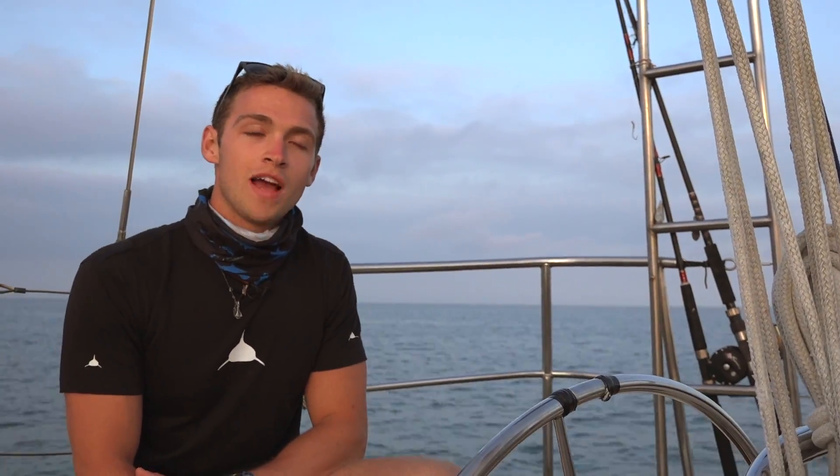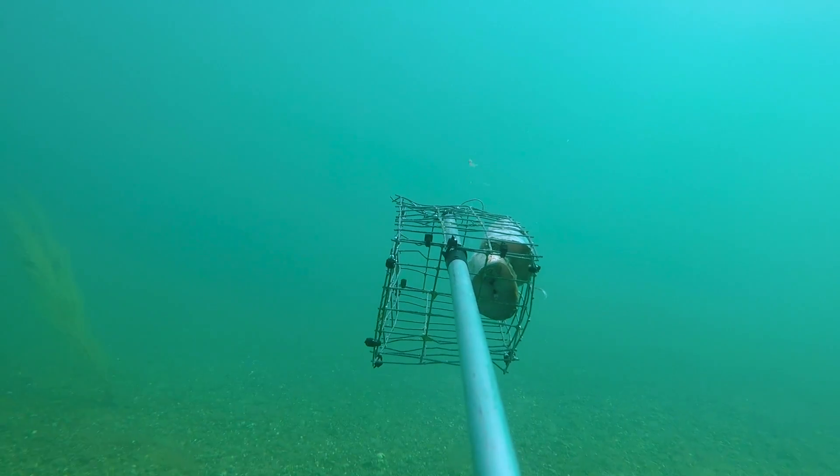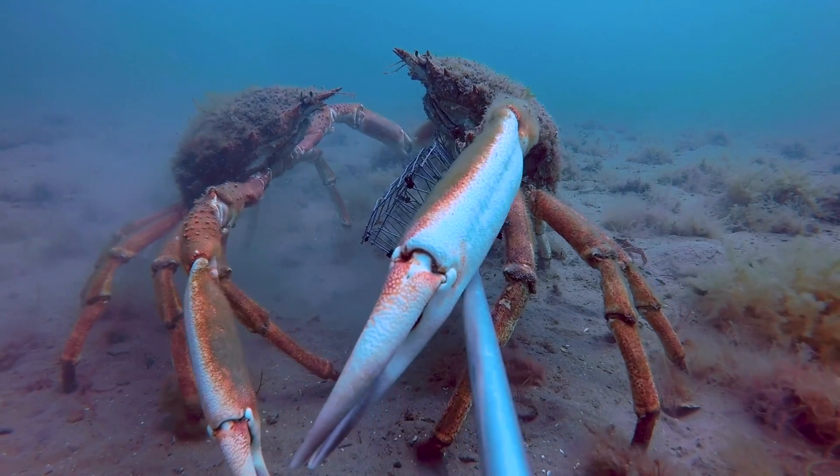So far off the Welsh coast we haven't picked up any angel sharks. We started in May and we've got nearly 90 hours' worth of footage, including 20 hours' worth of footage at night.